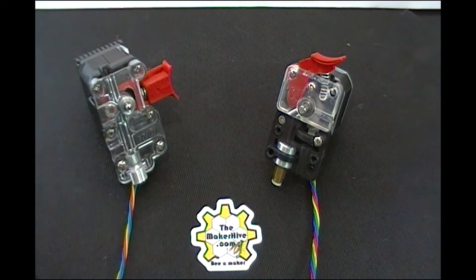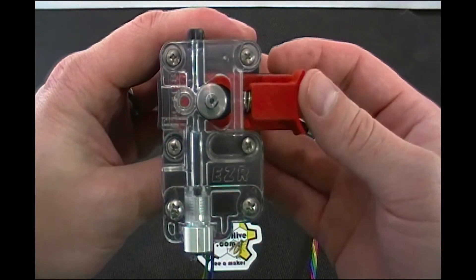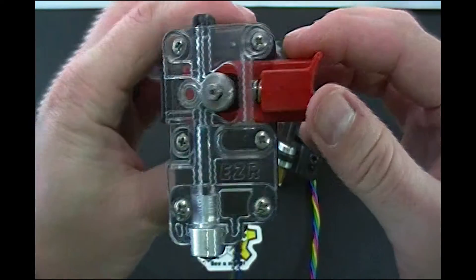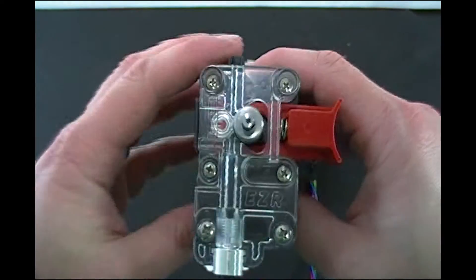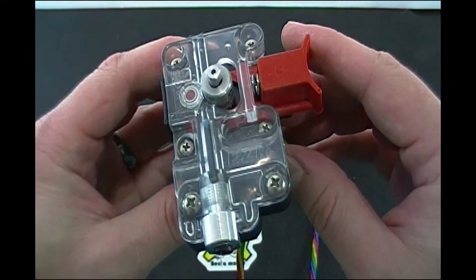So the brand new model, the EZR, builds on that original design. Several things are different about it. Most noticeably, it uses a slide mechanism instead of a pivot mechanism to put tension on the drive roller. You can see the springs in here, and you can also see the spring from the backside a little bit.